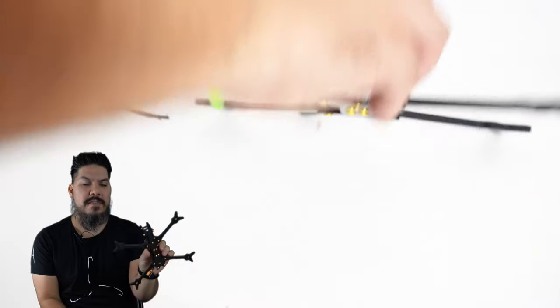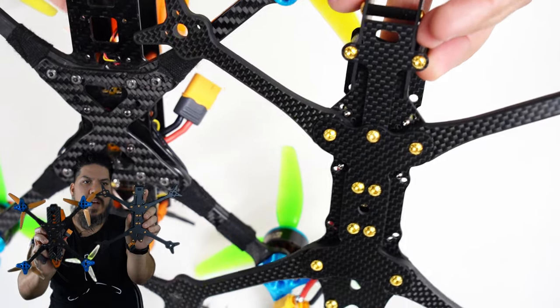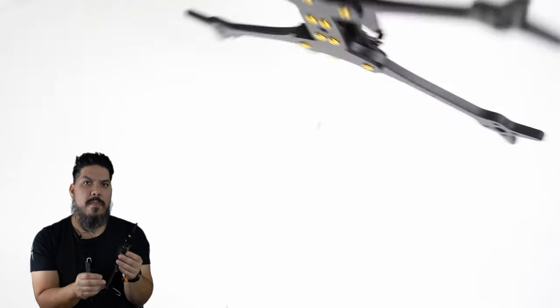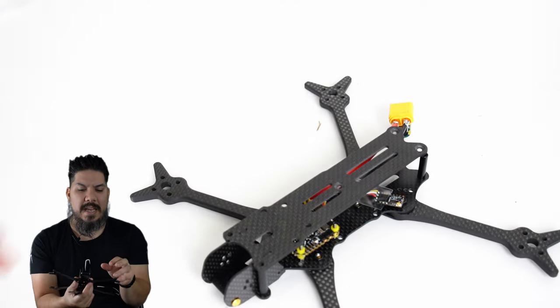Look how much thinner that is if you look at both of the bottoms. You save a lot of weight, and that's because he's purposefully built this around modern components — specifically the DJI system — but it will work perfectly well with analog as well.